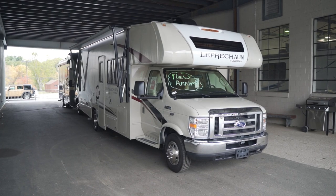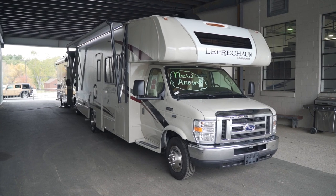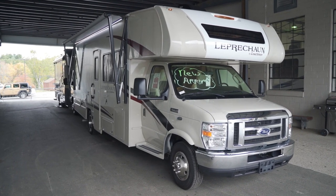Hi folks, thanks very much for tuning in today. My name is Bill O'Brien. Today we're going to get a good close-up look at the Leprechaun Class C motorhome by Coachman. We're going to look at some things inside and out. I apologize it's a little windy outside, I hope the audio comes out okay, but we've got a lot of great things to talk about so let's get right to it.